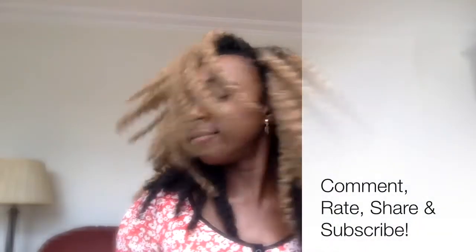I hope you guys enjoyed this video. Thank you for watching. Do share, rate, and subscribe. I'll see you next time.